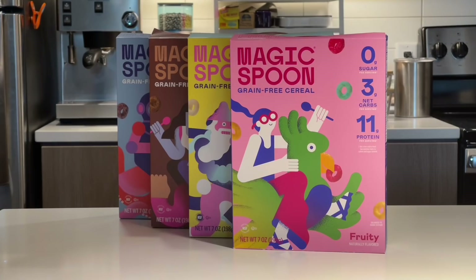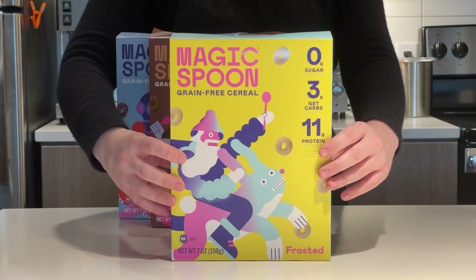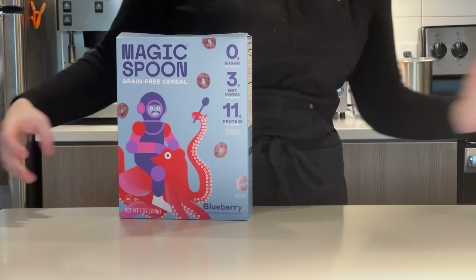I'd like to thank Magic Spoon for sponsoring today's video. Magic Spoon is a nutrient-dense cereal that you can add to your routine at any point in the day. What I mean by that is you can absolutely have this cereal as a breakfast, lunch, or even dinner. Because let's be honest, there shouldn't be rules when it comes to cereal.